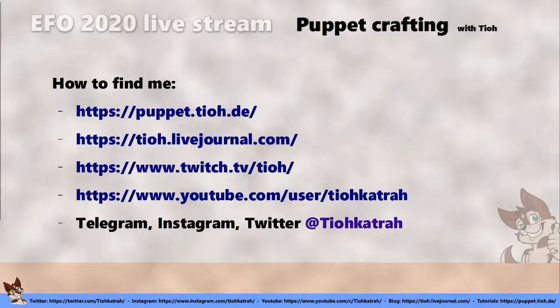A lot of the material I'm talking about is already online. If you're interested in the subject, I've got lots of tutorials and videos, and occasionally I also live stream on Twitch. Some of the more tutorial-style videos are on my YouTube channel. And if you want to reach me, you can do that via Telegram, Instagram, and Twitter.